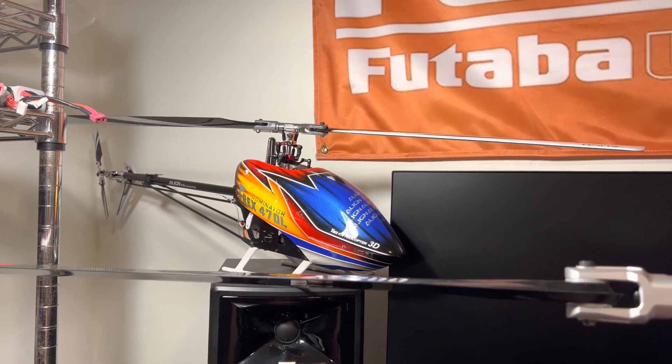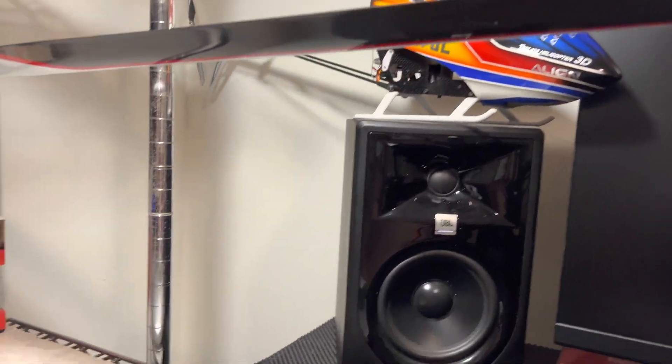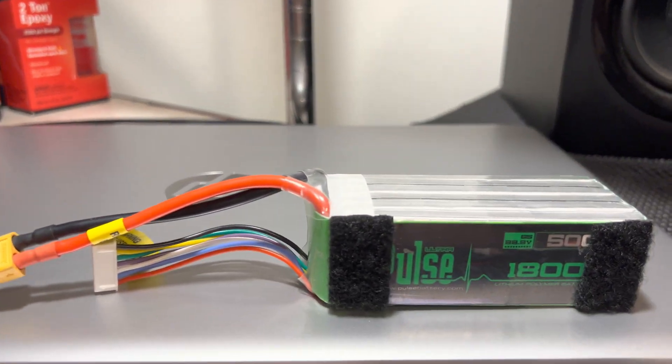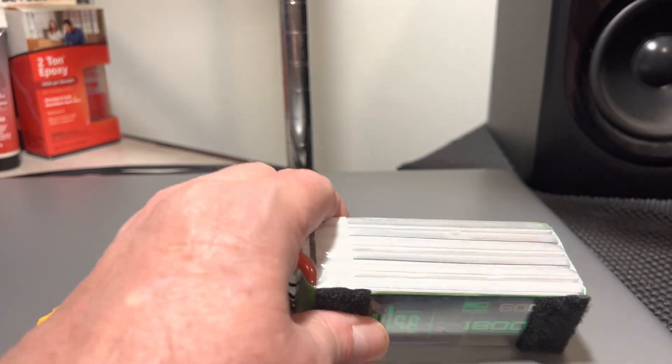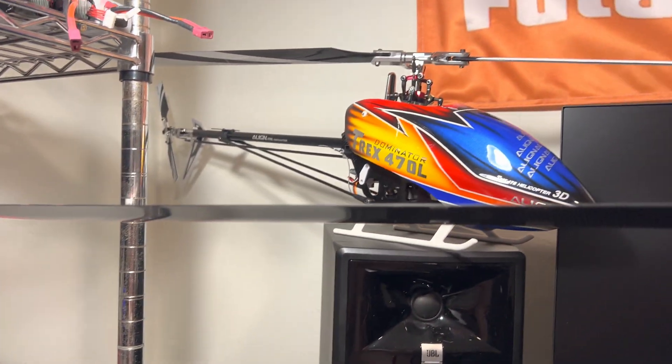Quick little thing on helicopter batteries. This one here, the 380, takes an 1800 6s — just six cells — and that's for that.